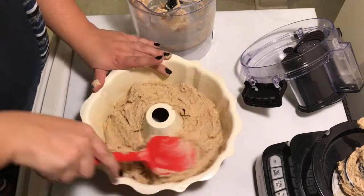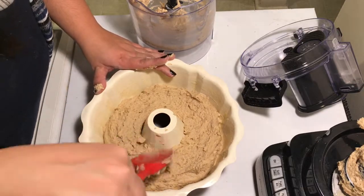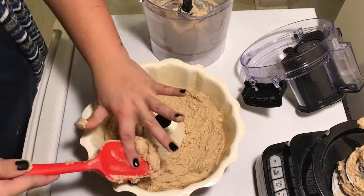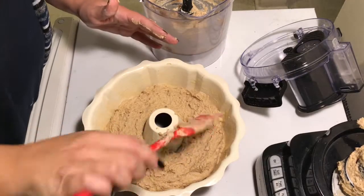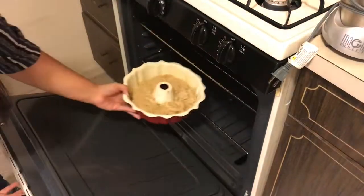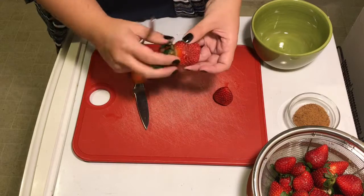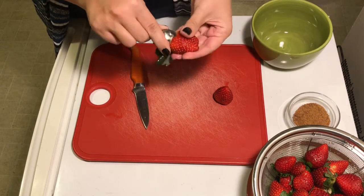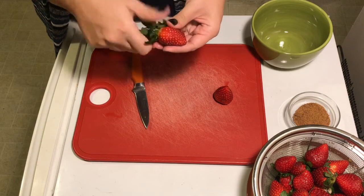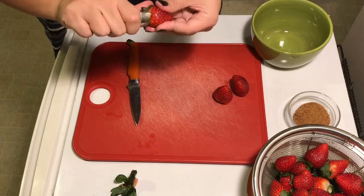Once it's all out, make sure the batter is nice and even, because it will bake just as it appears — if it's lumpy and bumpy, that's how it'll look. Bake at 350 degrees for 30 minutes. In the meantime, start prepping your strawberries: use a small spoon to scoop out the cores and chop them all up.